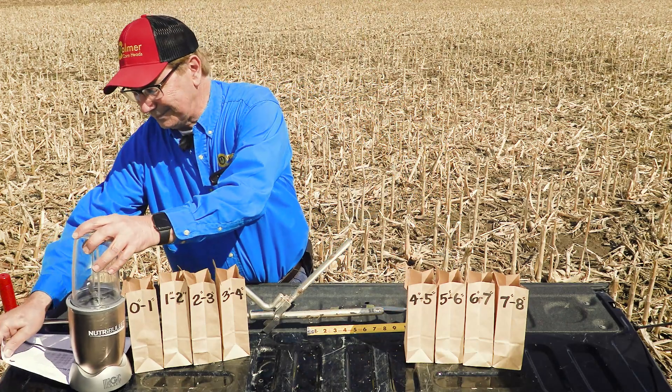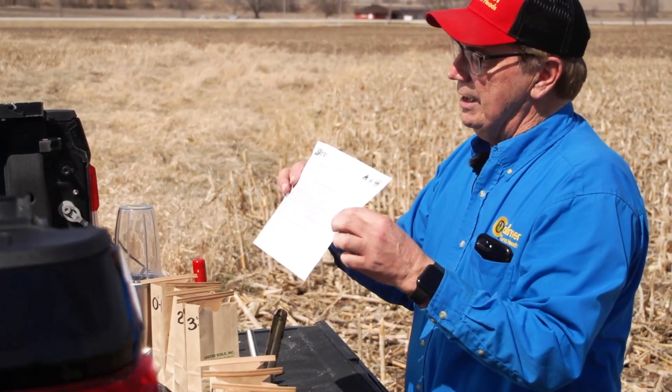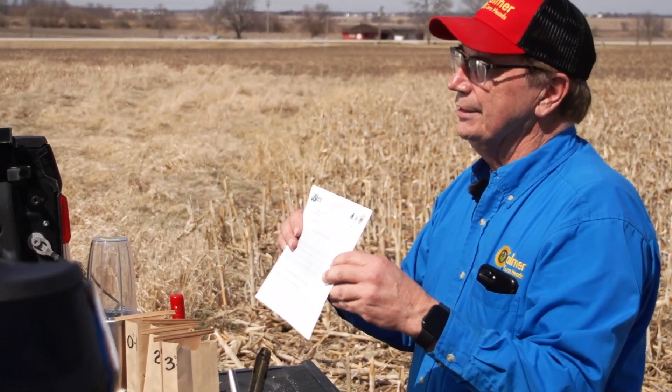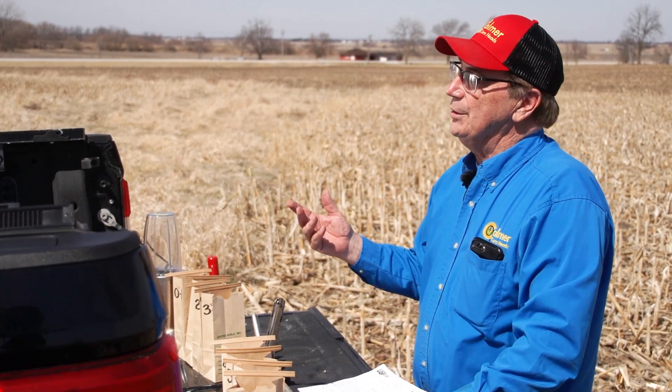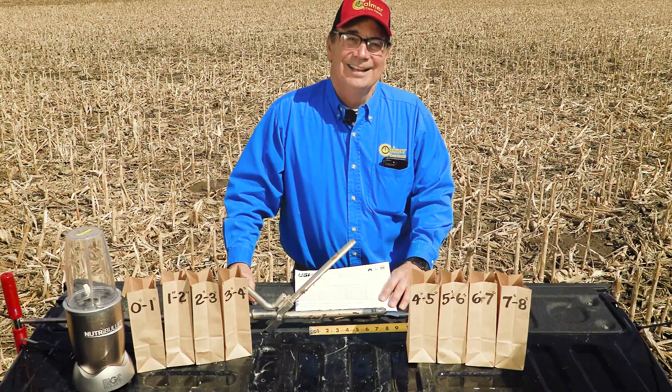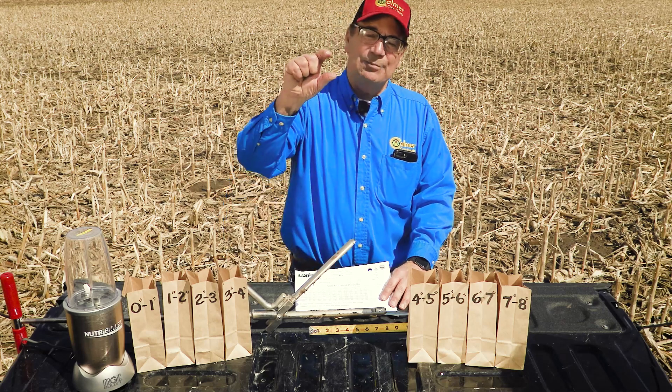Just for the fun of it, these are my results — we should have them posted on our website, or you can contact us and we can send you a copy. Sure enough, my assumptions were confirmed: over 16 years of consecutive surface-applying nutrients, I have 50% of my nutrients above the seed — in that top one to two inches.